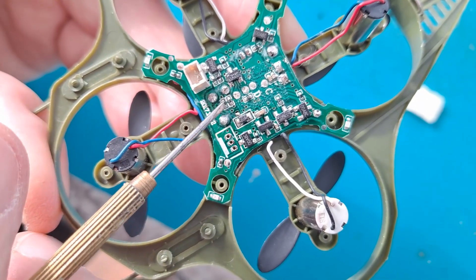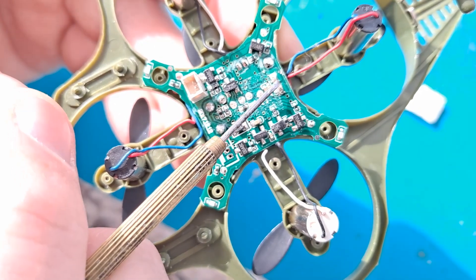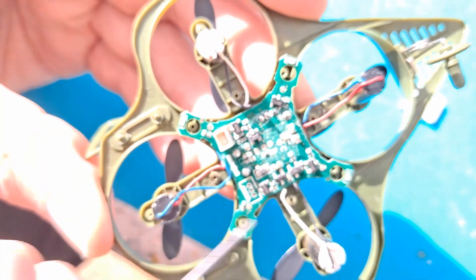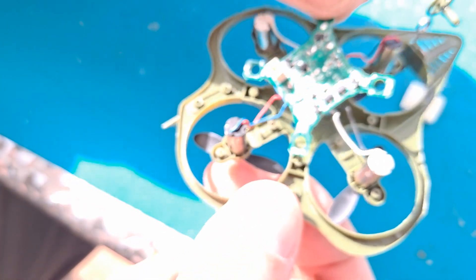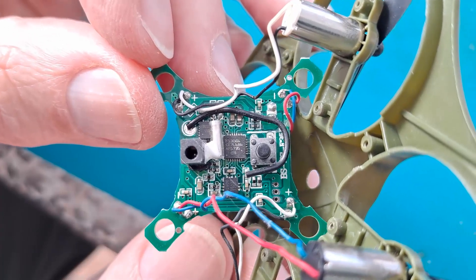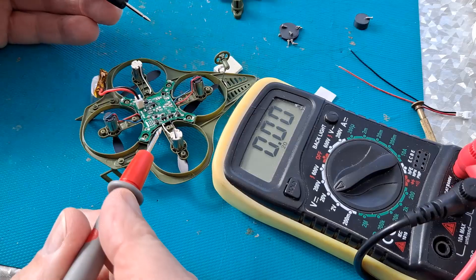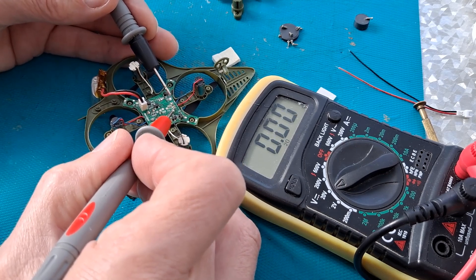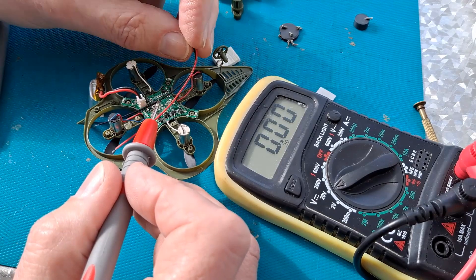I've taken a bit of foam off so we can see the circuit board. These are the two tags I want to solder onto, but I'll have to put the battery back on and then measure with a meter to check which way round it goes, so we get the positive and negative the right way round. The sun's come out, it's a bit bright now. And then we might as well just turn it over so we can see the other side. Battery back in place — so that one's the positive and that one's the negative, so I want that that way round.